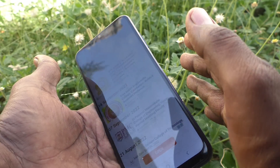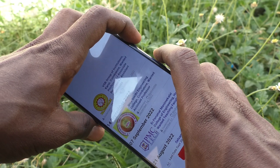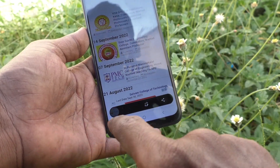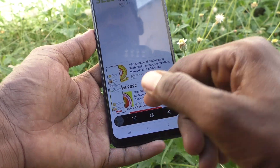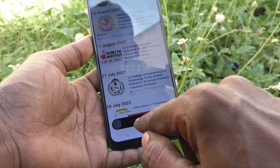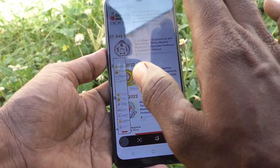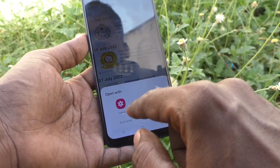For taking a long screenshot, use the same method — power button and volume down button together — and then click on the long screenshot icon in the captured image. See here the demo. Click this enlarging icon, which is for taking a long screenshot. The screen will be scrolling, so you can click as many times as you wish.